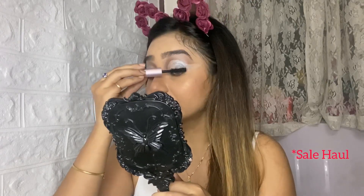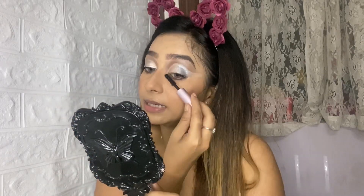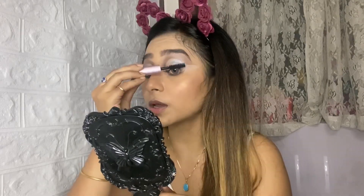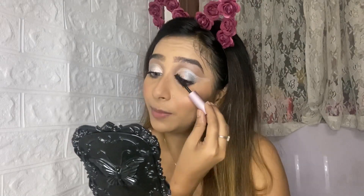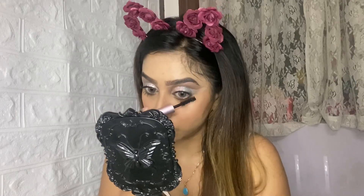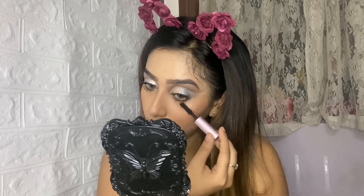Nykaa sale is coming up soon. Make sure you use the links I provide, because sometimes when you search for products in the Nykaa app there are technical glitches and you can't find them. There have also been technical glitches on my YouTube channel where people couldn't subscribe. Anyway, I'm done applying mascara — now I'll apply the eyelashes and come back soon.